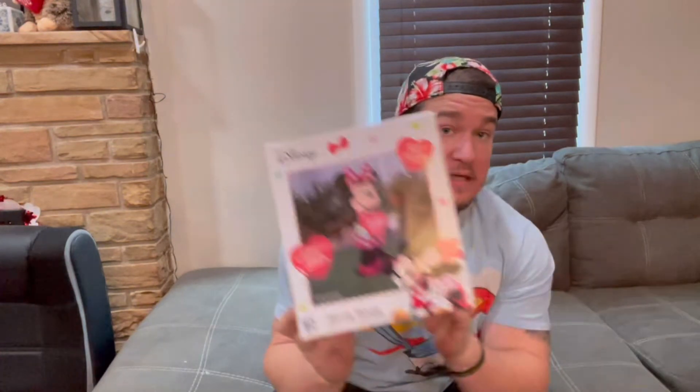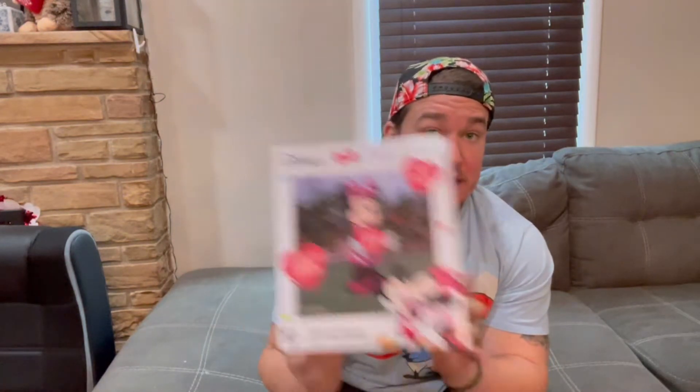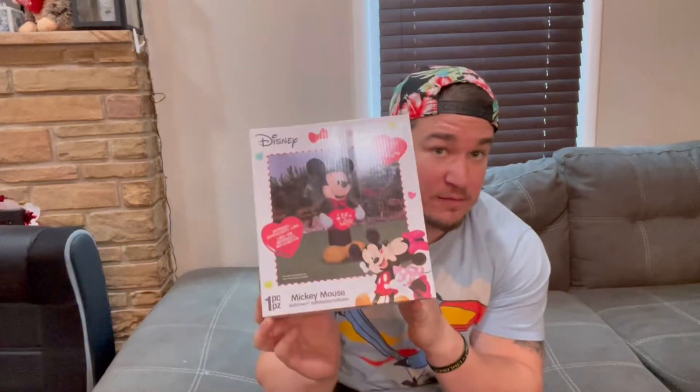Hey everyone, this is the Jewish Flavor Guy, welcome back to Unboxing the Holiday Channel. Today we're going to review new for 2022 — Gemmy inflatable Mickey and Mini Mouse, three and a half foot each, new for the season for Valentine's Day. Welcome back to my channel, it's been a while — no excuses, just took some time off from the reviews, but I'm back at it.